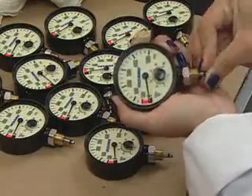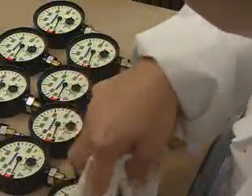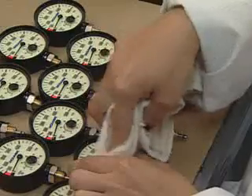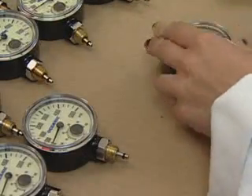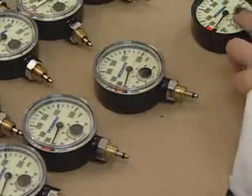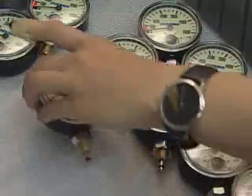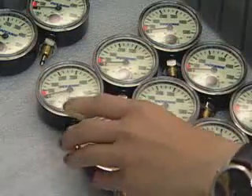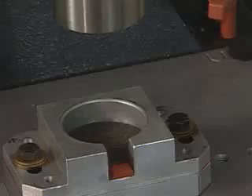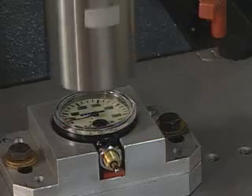Before attaching the face to the gauge body, workers insert the air spool into the hose attachment and clean the gauge a final time. Radio waves fuse the faceplate and the gauge body, creating a watertight gauge.